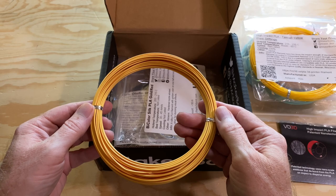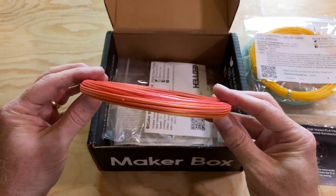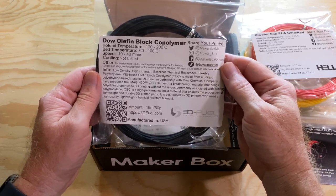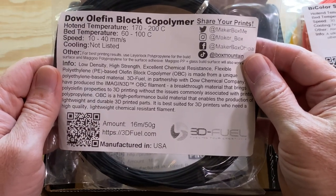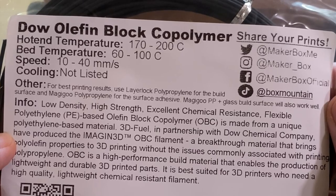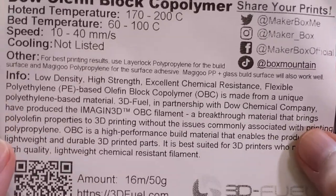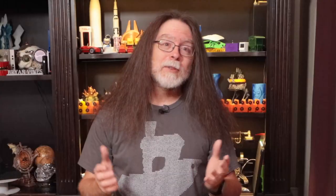When you print with a bi-color filament like this, your printed model will appear to be one color or the other depending on the angle you view it from. The next filament is this Dow Olefin Block Copolymer — it's black. This prints between 170 and 200 degrees Celsius on a bed between 60 and 100 degrees Celsius. The note says to use layer lock polypropylene for the build surface and Magigoo polypropylene as a bed adhesive, though Magigoo polypropylene on a glass build surface also works well. It features low density, high strength, and chemical resistance — and it looks like I might need to invest in some Magigoo bed adhesive.